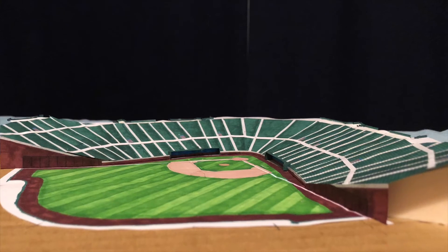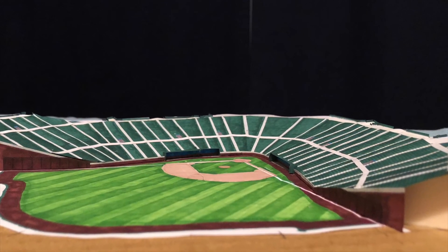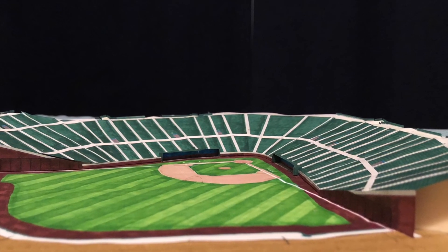Hit my paper stadiums logo right in the middle of your screen to subscribe, and I will catch you on the flippity flip.